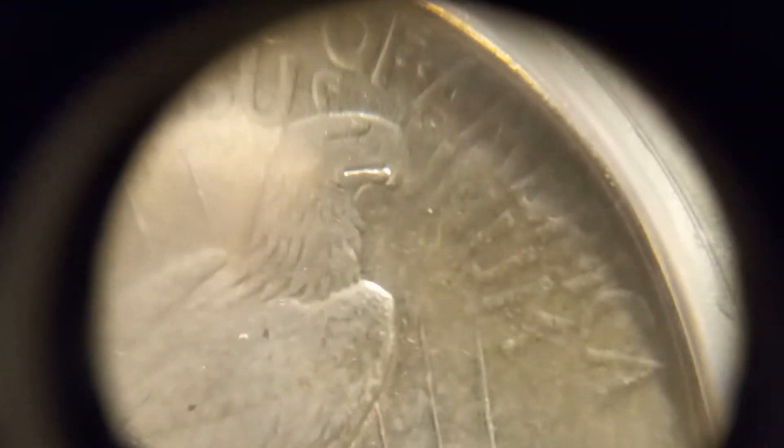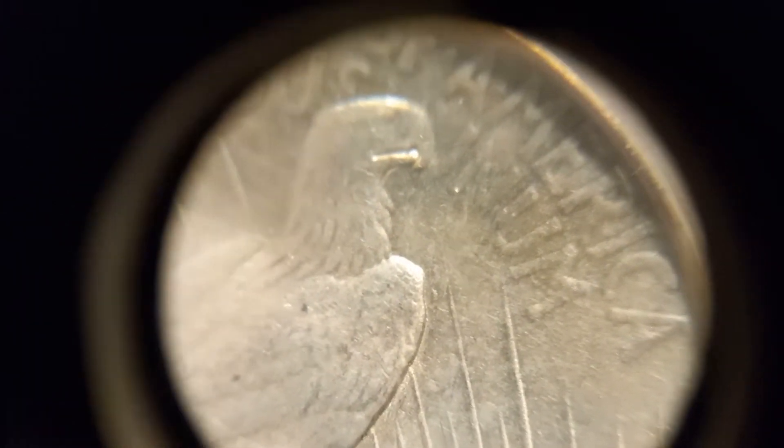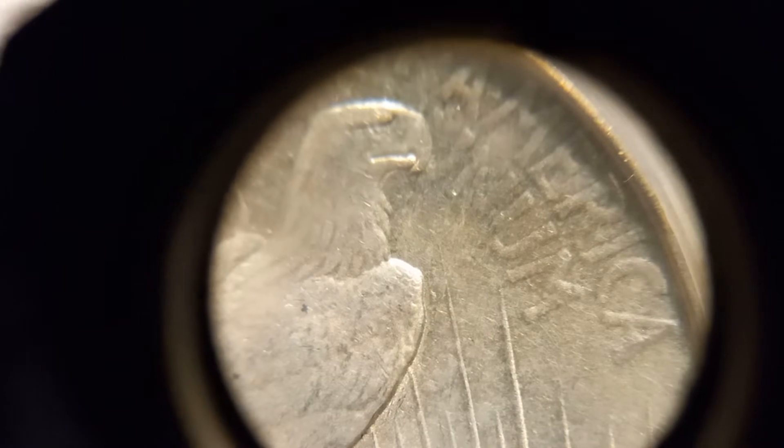So that missing line right there positively identifies it. Another key marker is that die clash between the two rays that I showed you — the two rays between the L and the A in DOLLAR. And then that little teardrop die clash right there between the tip of that ray and the shoulder area of the eagle.